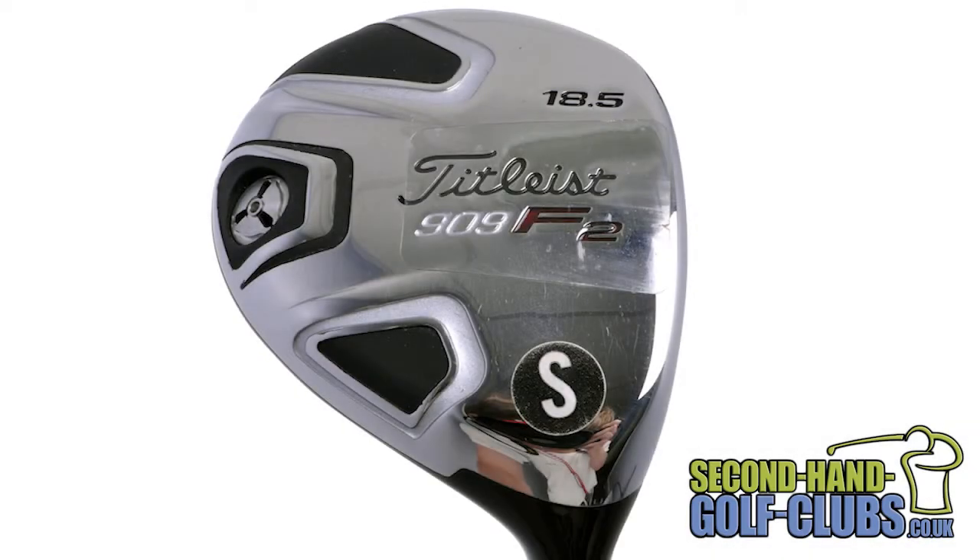The Titleist 909F2 Fairway Wood is yet another classic, compact, simple design aimed at golfers who demand tour-like looks, feel and performance.